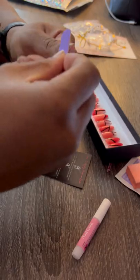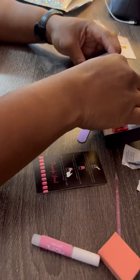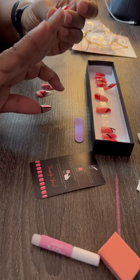Now do your nails according to instructions. You're going to file, buff, count, and then arrange. Make sure the fit is right for you.